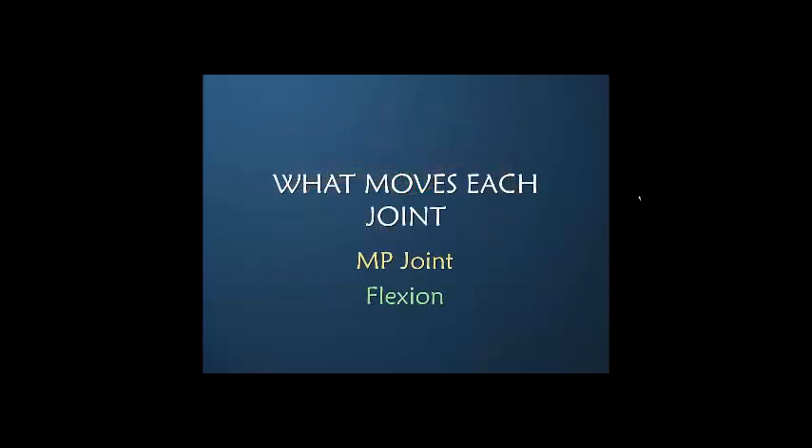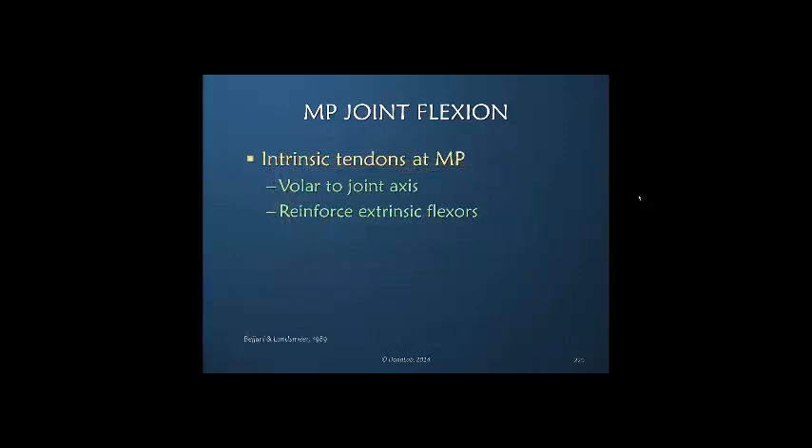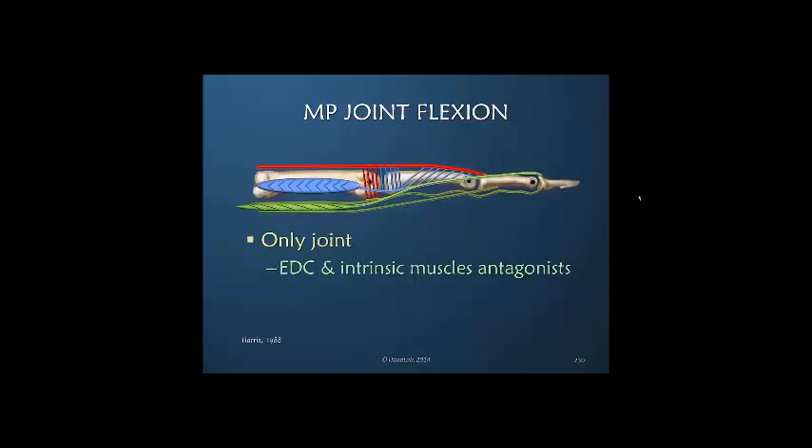What about MP joint flexion? Flexion of the metacarpophalangeal joint is chiefly achieved by the interossei muscles — they are the prime MP joint flexors. Their tendons are volar to the axis at the MP joint, and they reinforce what the extrinsic flexors are doing, but often do so before the extrinsic flexors engage. The MP joint is the only joint where the extensor digitorum and the intrinsic muscles are antagonists; they work together at the distal joints.